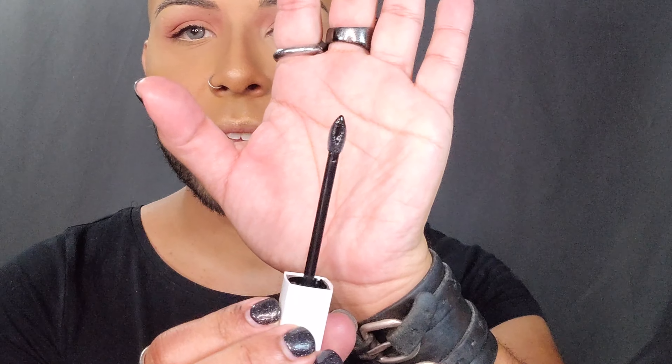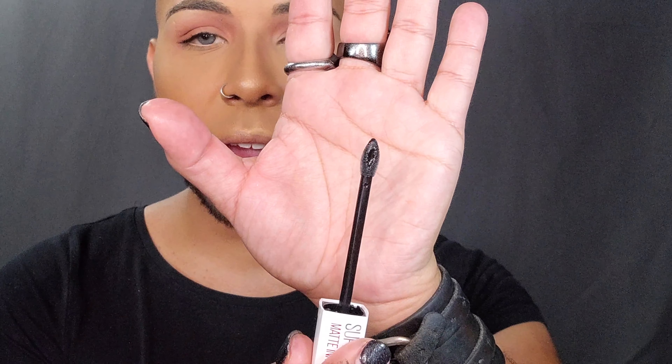Alright, it's time — don't be scared, we're gonna get this lipstick on. She's so fresh. There is your doe foot applicator — nice and tapered, so great for sculpting and shaping the lip. Naturally I did nick myself there, but it happens, we're just gonna keep moving.